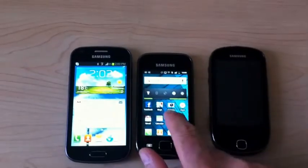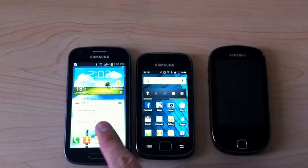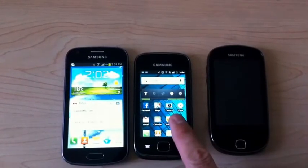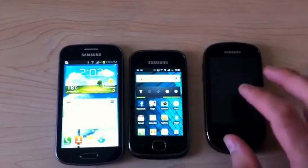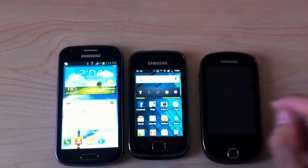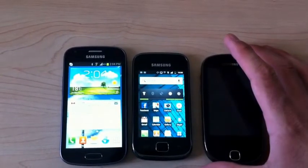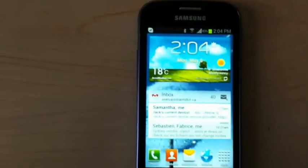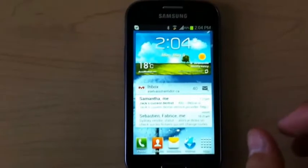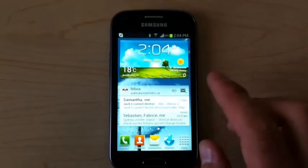For price: this phone was 200 Canadian dollars, this one was 130 euros — so cheaper than this one — and this one was also 200 dollars at the time. So let's put those aside and focus on the Galaxy Ace 2.